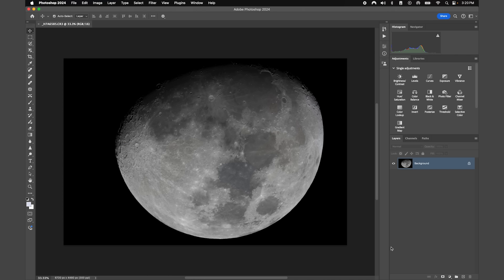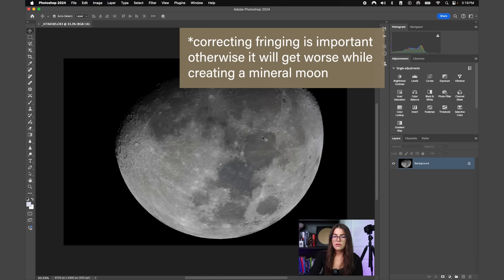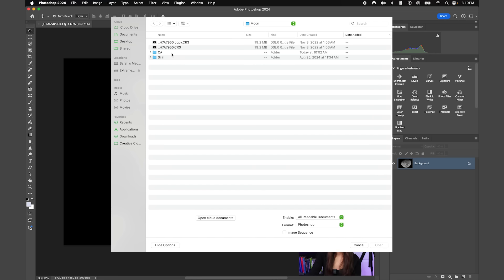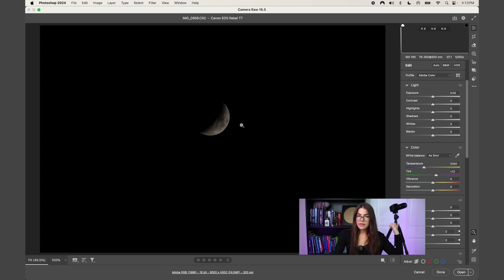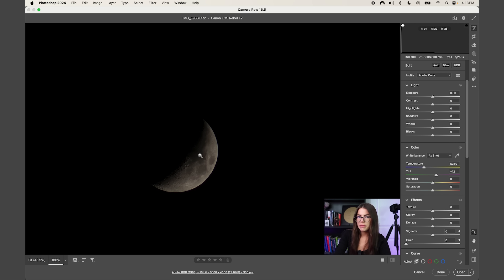I'm going to show you how to bring in a raw file from a DSLR or mirrorless camera, since that can sometimes be a little confusing, and I'm also going to show you how to remove fringing or chromatic aberration — where you get this purple or green separation. I'll bring an example into Adobe Camera Raw: come up to File > Open.